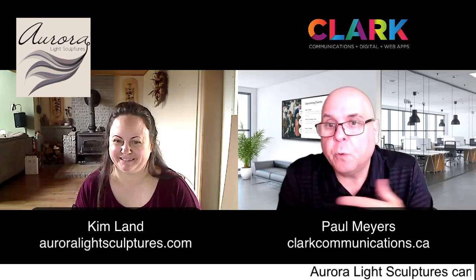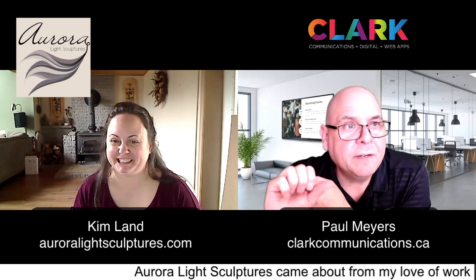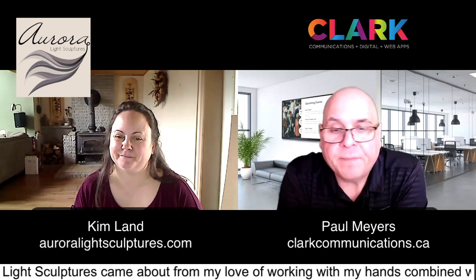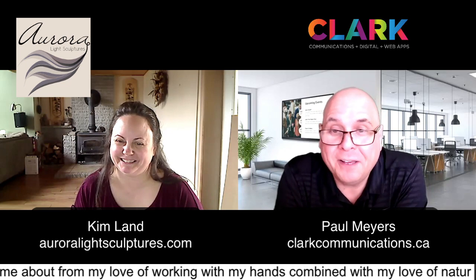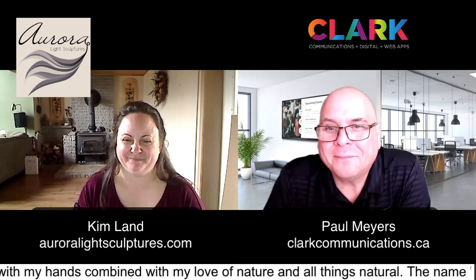Did you have anything else you wanted to add? Did I miss anything? I think we're good. I'll put links in for AuroraLightSculptures.com and your phone number as well. Thank you so much for coming on, Kim. You're doing some pretty cool things and it's good to see. Thank you. We'll talk again real soon. Sounds good. Bye-bye!